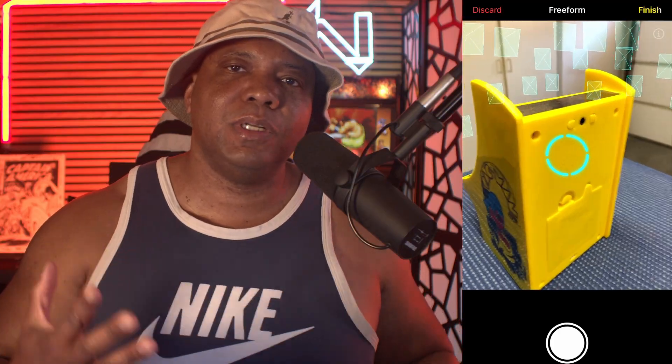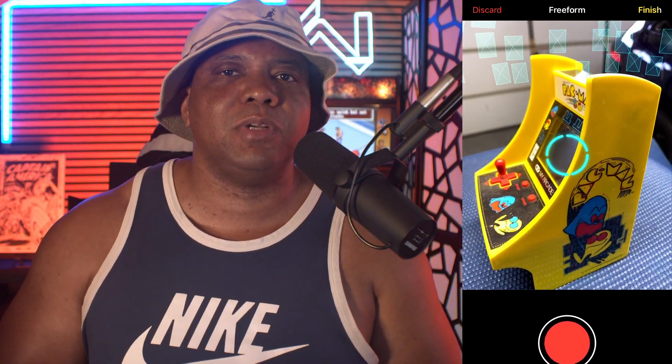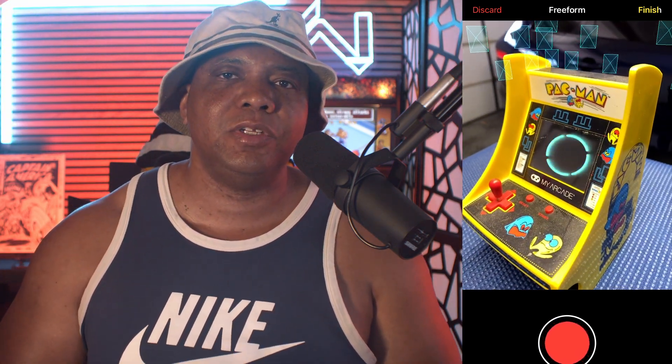For the third and final test, I took my mini Pac-Man arcade machine — something I've absolutely not been able to scan in the past, whether using photogrammetry or even an actual scanner. I took it back out to my garage for the lighting situation, and I put it on top of a yoga mat that didn't have any reflective grid on it. I thought maybe that plain color surface would actually help it scan a lot better.